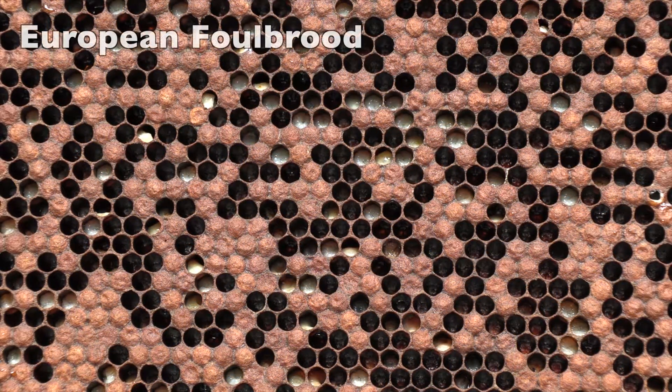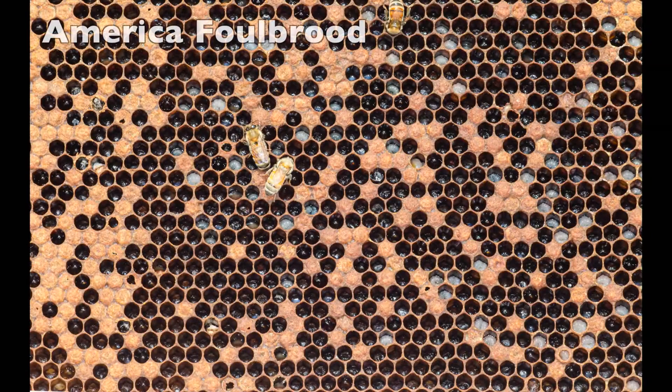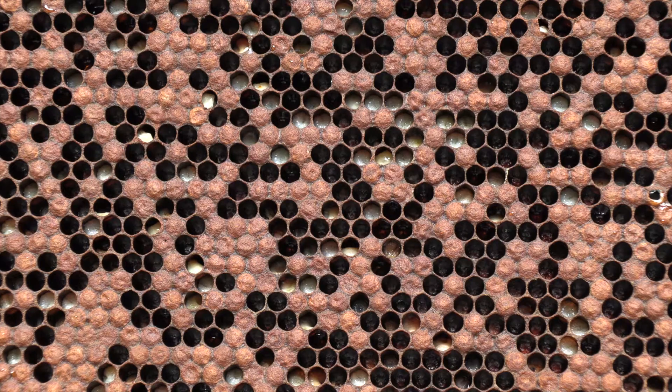Back to European Foul Brood — see how twisted and contorted the larvae are; they're in pain, so to speak. Back to American Foul Brood for a comparison: look at the punctured cappings. Yes, there's a dead larva or two, but the cappings and the general health indicate that this is European.